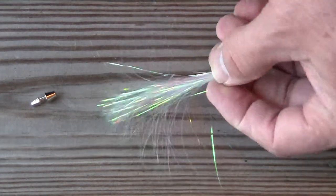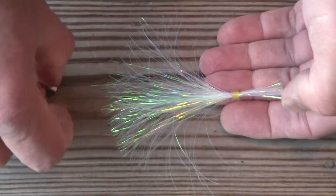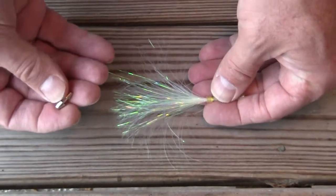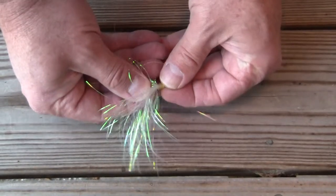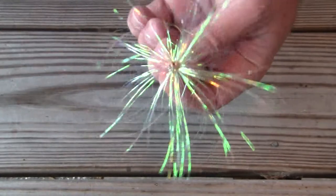The first thing we'll have in our kit would be a bunch of these pearl quick change skirts that you see here. Little kingfish duster, it's a chrome head. And simply the way you make this is you insert the head into the band, push it in there, spread your skirt out, and you're ready to fish.